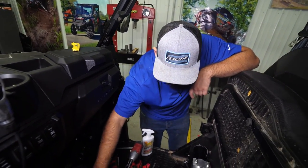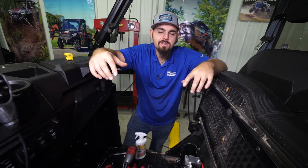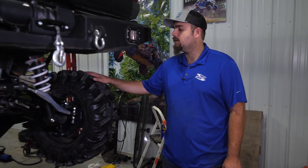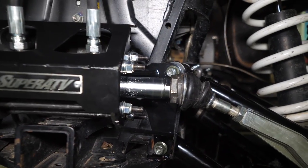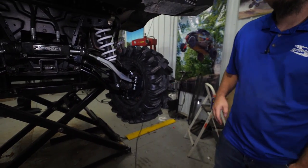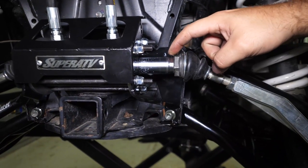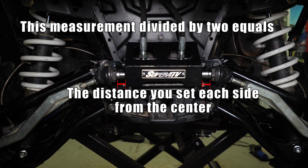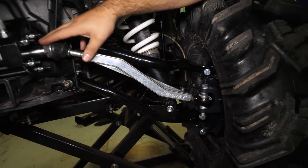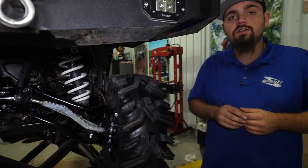Now we're heading back to the rear to center our cylinder. Install one wheel and tire, rotate it all the way one way where the cylinder is maxed out, then use a tape measure to measure from the face of the cylinder to the face of the inner ball and socket. Whatever your measurement may be, divide it by two — that's what you're going to set your cylinder to. Once centered, set your tie rods as close as you can to get your toe as straight as possible before setting it down on the ground.